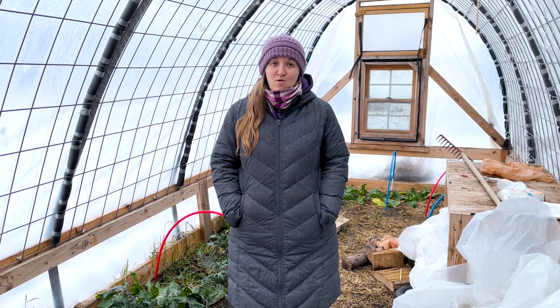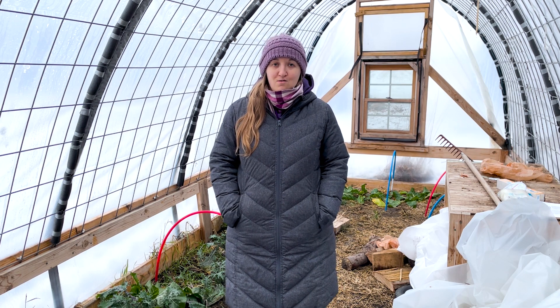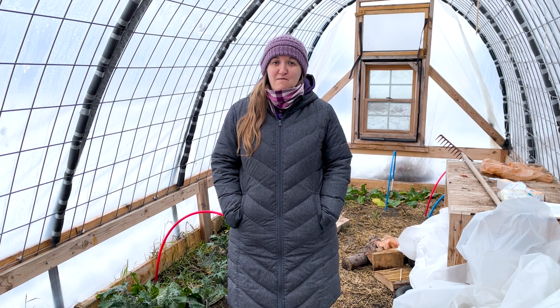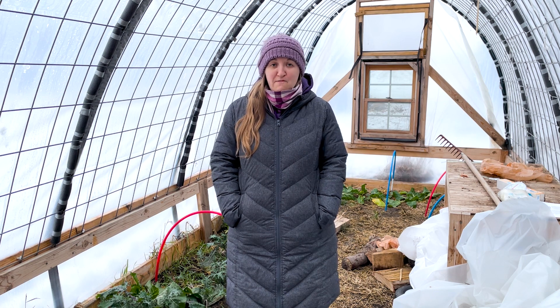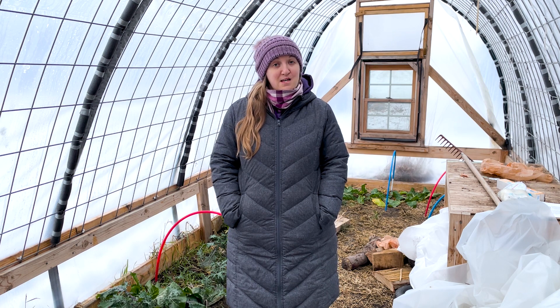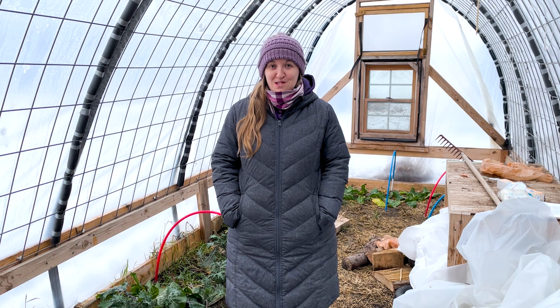There are so many ways to extend your gardening season and grow food year-round. Share in the comments below to tell me what is your favorite way to continue gardening year-round, or your favorite way to grow food during the winter, whether that's indoors or outdoors. Alright, well have a fantastic week, friends!